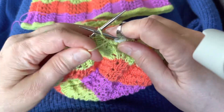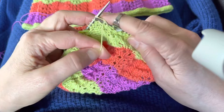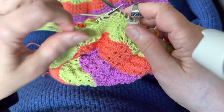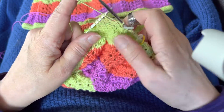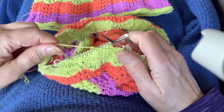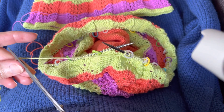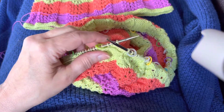Here we go, we're going to increase again — one, two, three. Oh, you know what, I forgot — if I'm going to make a color change I need to stop here, because I'm gonna do a seamless color change. I call it the magic knot.